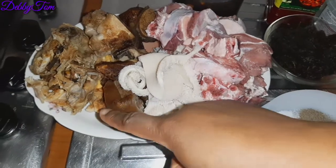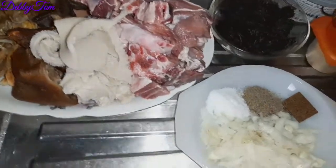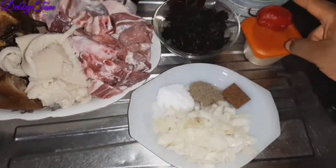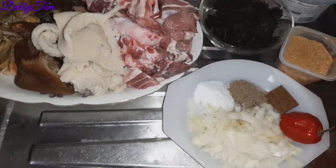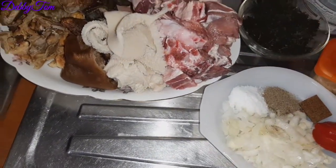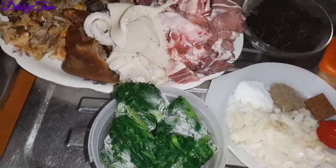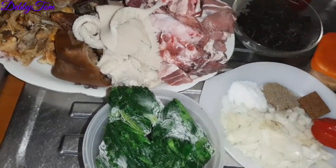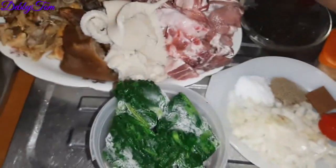Here are my ingredients: shaki, cow foods, isio, boroko, that is top fish head, and then my beef. Onion, seasoning cubes, salt, and black pepper. Then my scotch bonnet pepper — I'll be using it to cook the meat. I have my crayfish, my bitter leaf — I'll be using a little bitter leaf and a little bit of spinach. Then finally my red oil, and this is the achi — I soaked it overnight.